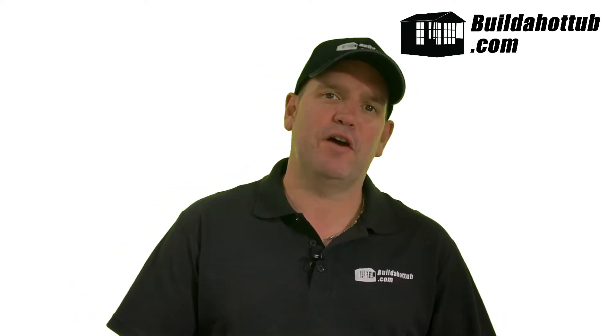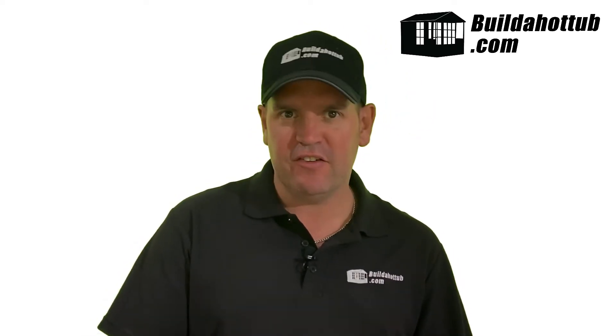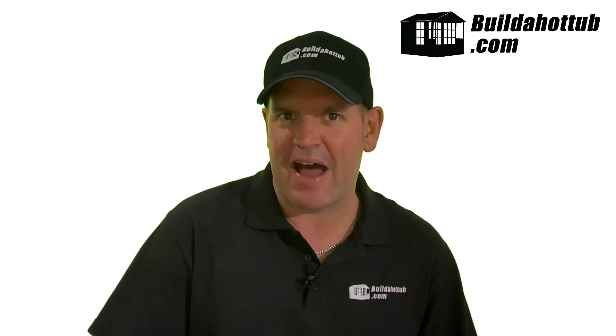Hey, Andy here from buildahottub.com. In this video, we're going to look at hot tub pump capacitors, how we can change them, and how we know if they're bad. So let's go ahead and take a look.